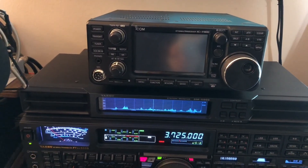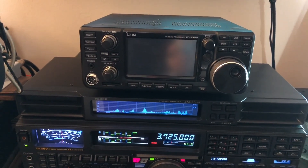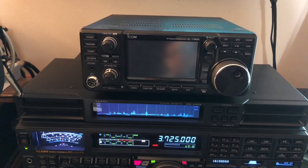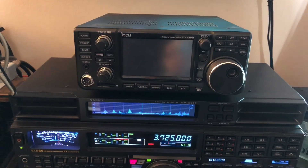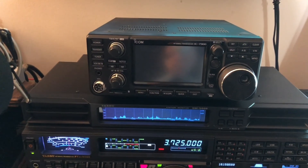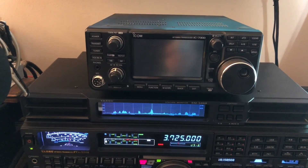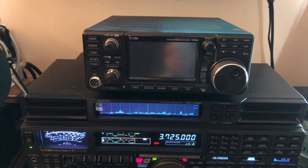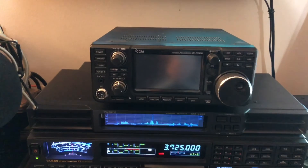I plan to shoot some videos where I put it up against the FT-891. Who knows, might even put it up against the 5000. Thanks for watching — this is N4HNH, my YouTube channel N4HNH Radio. I hope you'll subscribe and help out the channel. I want to thank my Patreons who contribute each month — every little bit does help. Thanks a lot, and I'll see you soon with some videos of the ICOM IC7300. 73 from N4HNH.